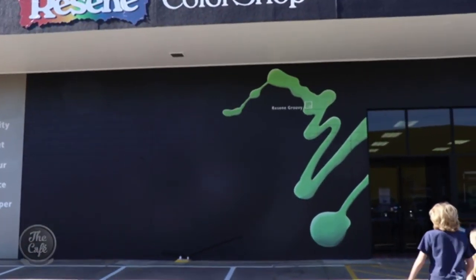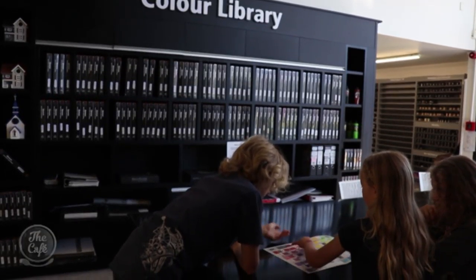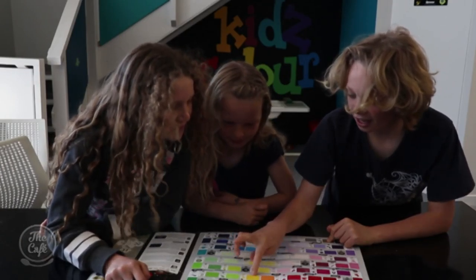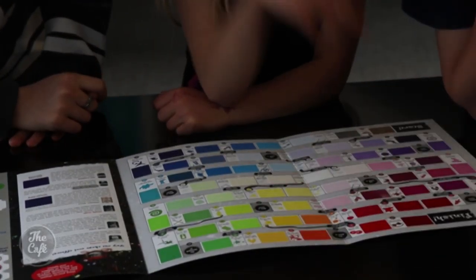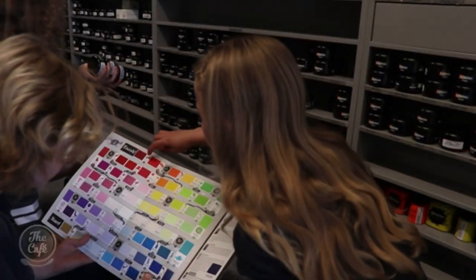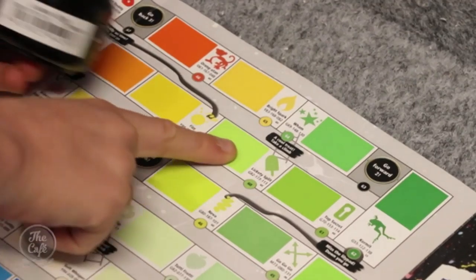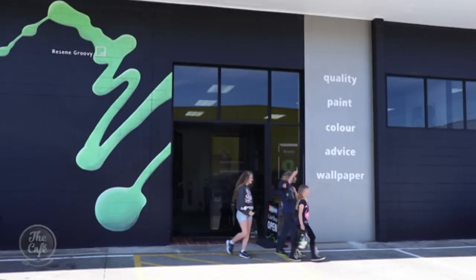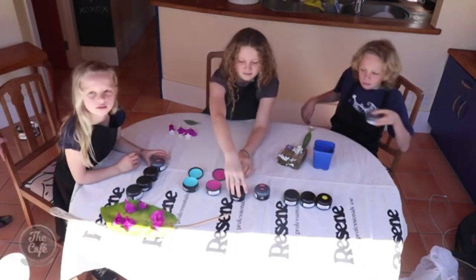First of all, the kids got to go down to the Resene store — that was Connor, Autumn and Vienna. They were our subjects and artists. They got to choose their own test pots, which was really cool and exciting. Resene has its own kids' range, so the colours are quite exciting. They got to pick them as they wanted off the colour chart. That fills in half a day already! It's a good opportunity for the kids to be creative, and good on Resene for helping us out.